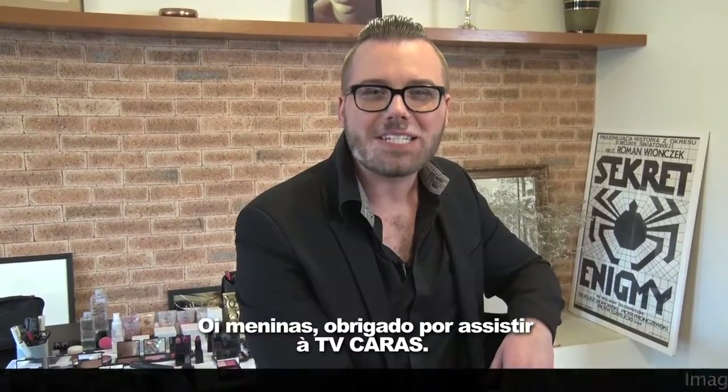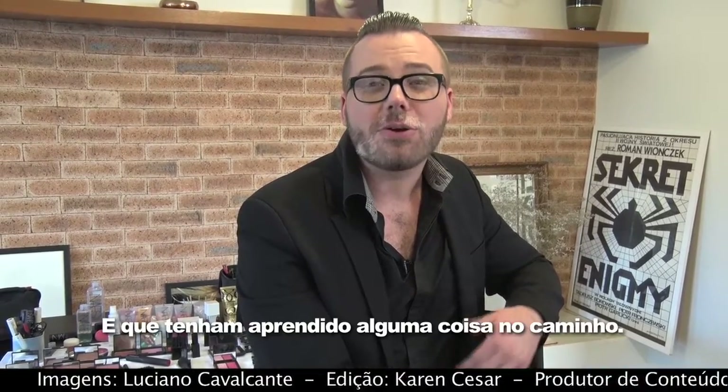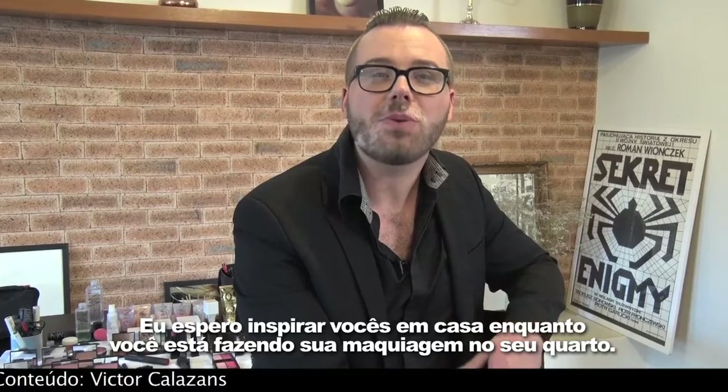Hi ladies, thank you for watching TV Caras. I hope you enjoyed my TV segment and learned some things along the way. I hope to inspire you at home while you're doing your makeup in your bedroom. Bye!